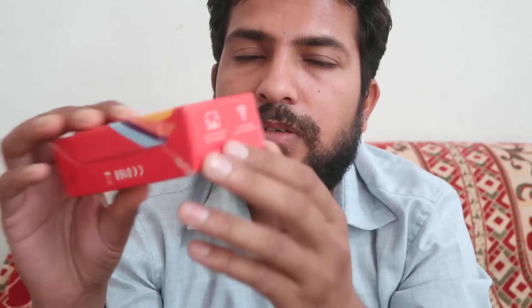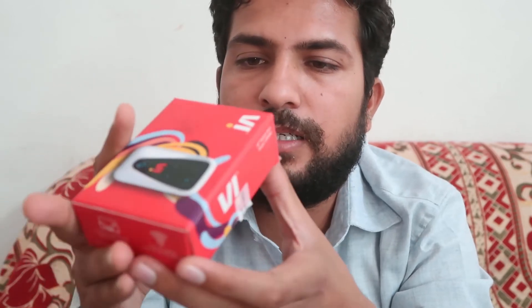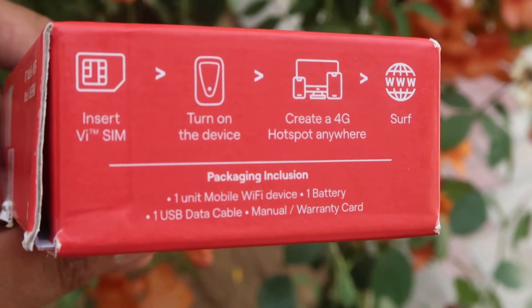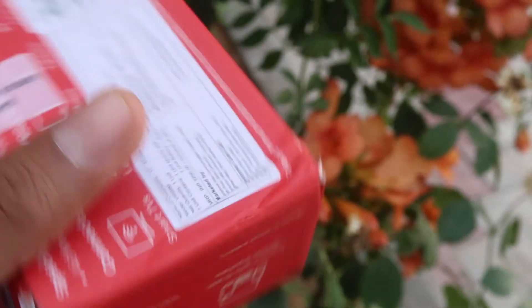If you check out the product details, it shows that you can connect up to 10 Wi-Fi devices and enjoy the internet. All you have to do is insert the VI SIM card, turn on the device, create a hotspot anywhere, and enjoy the internet.